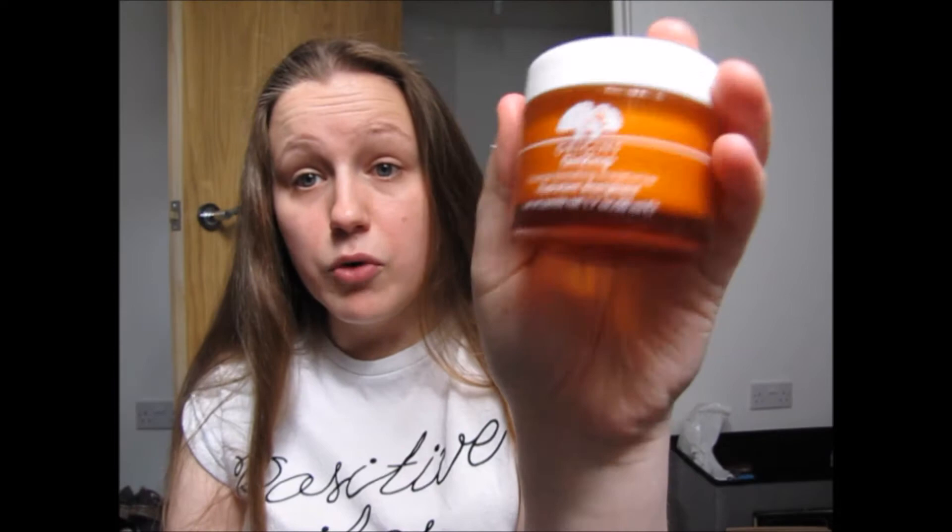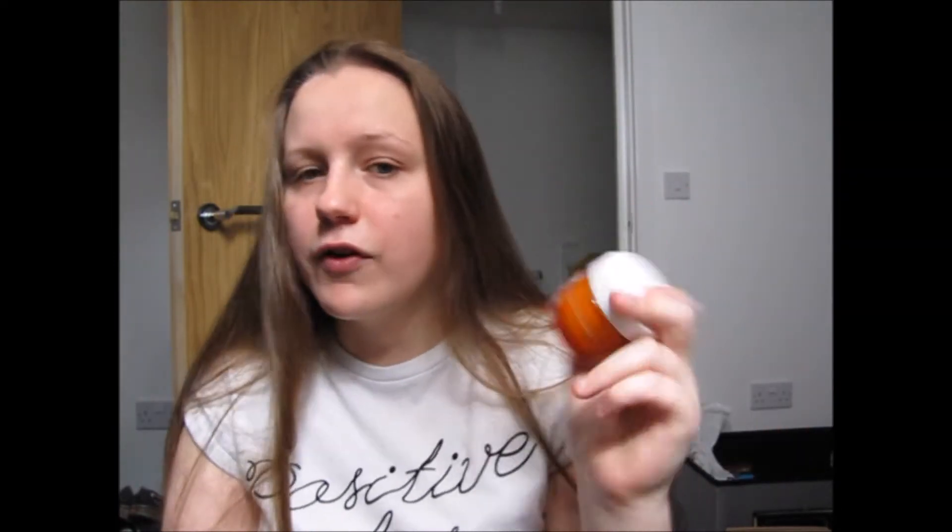As you can see I'm wearing absolutely no makeup. When I prep my skin before wearing makeup I use the Origins Ginseng moisturizer — I featured this in my 'What I Got for Christmas' video. I don't really afford this on a day-to-day basis; I kind of use it when my skin is in dire need of moisture, or if I know I'm going to be wearing quite a lot of makeup.